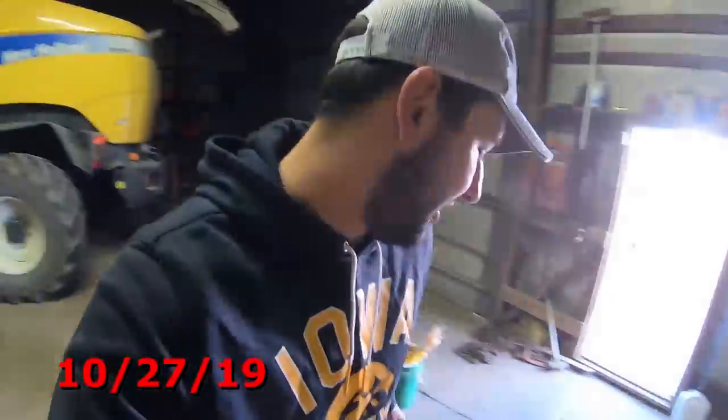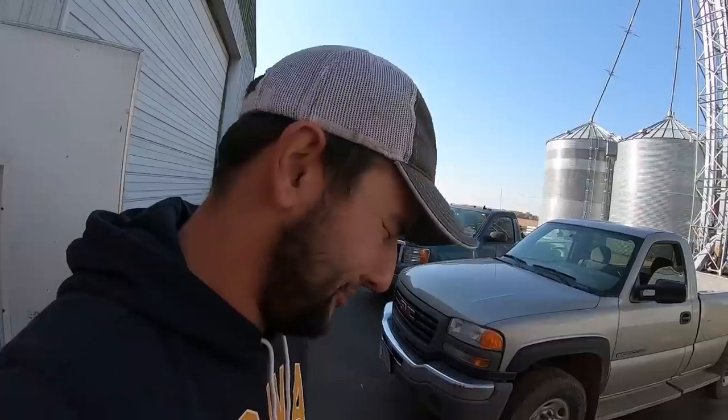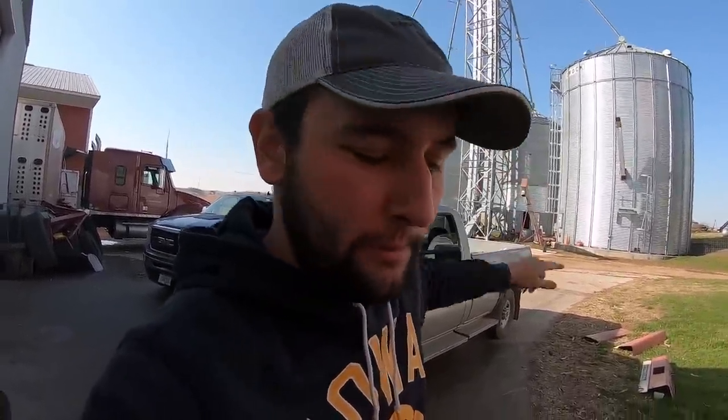Good morning, good afternoon, and good evening everyone — welcome to Hartung Family Farms. Today is realistically probably the last nice day we're gonna have for a little while, because we're gonna get snow on Tuesday. So we're gonna make hay while the sun shines. We're going to be combining some corn this afternoon and hopefully get the wet bin full tonight.